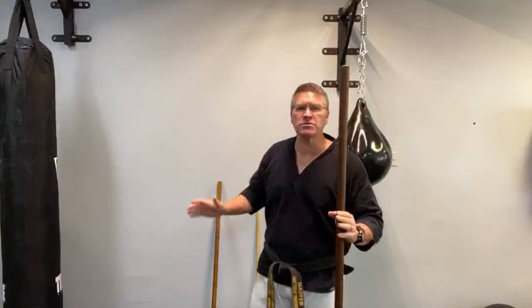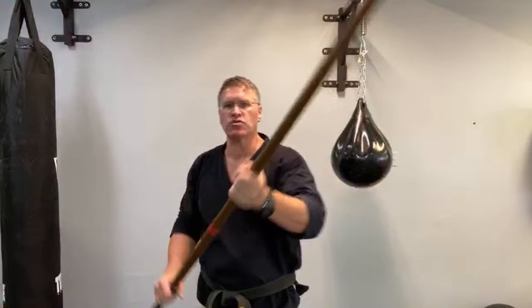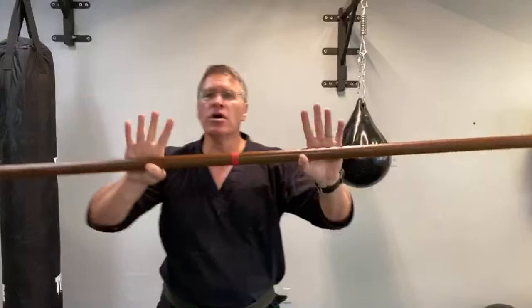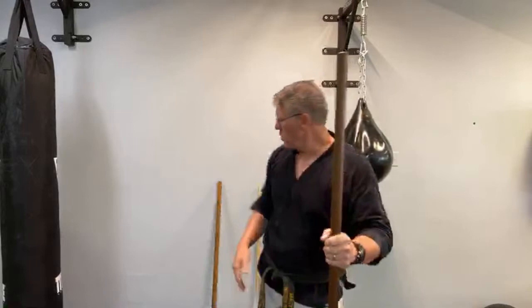I say principles, not techniques, because techniques will differ depending on what you're doing. With the long martial arts staff, you have a lot more spinning involved, and depending on the style, you have different techniques — downward strikes, strikes coming from the back. Whether it's Japanese, Korean, or Chinese style, your hand positions differ when striking. The techniques are not as important as the principles of defending yourself with a stick. Don't get caught up in techniques — techniques can get you killed. Principles will save your life.